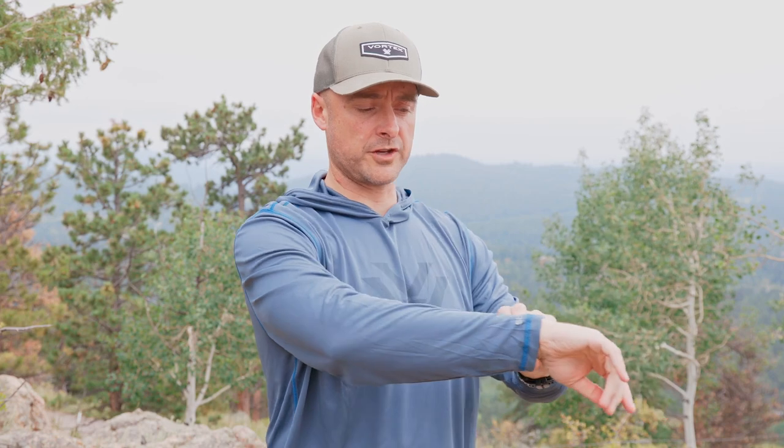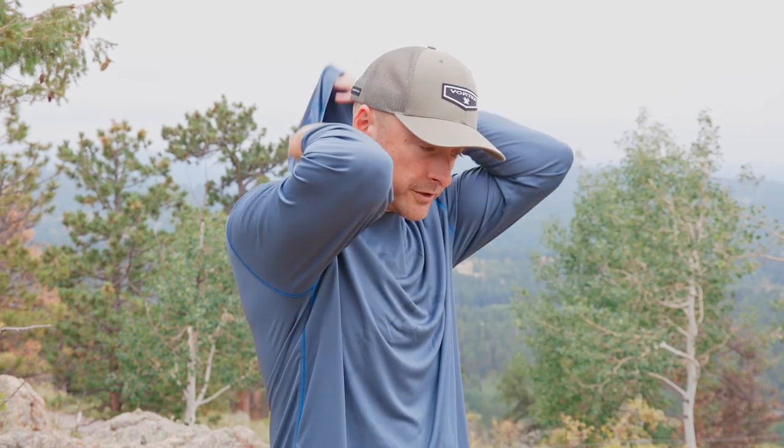Vortex makes these sun options — there's a couple different versions, and this is the hooded one, as you can see. It has the option for a hood, which I think is great in a sun shirt because whether you're fishing, hiking, or whatever you're doing, it's nice to be able to get the sun off the back of your neck and get a little bit more protection. I also like having the hood when there are mosquitoes out. This shirt gives you about SPF 50 protection, so it's going to keep the sun off you and keep you from getting burned.